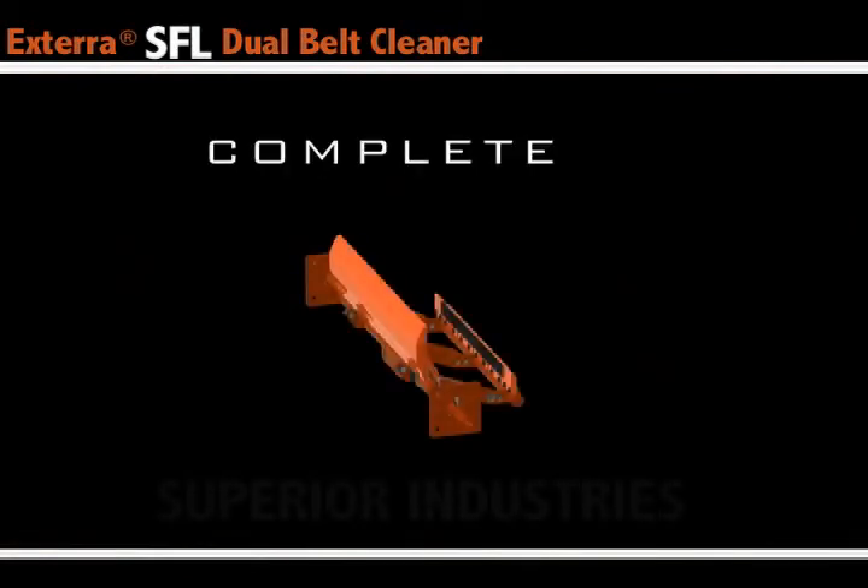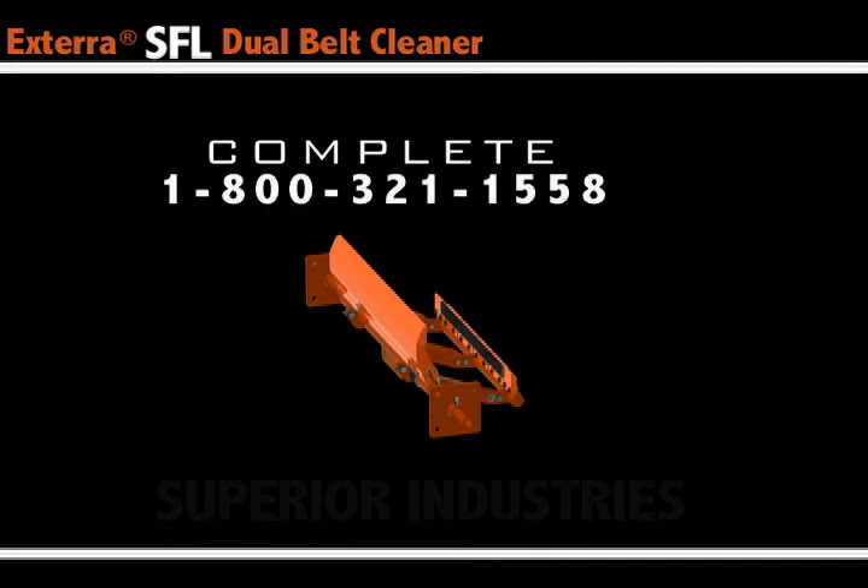We sure hope these instructions for installing the Xterra SFL Dual Belt Cleaner were easy to understand. But don't forget, you can always call us — we're at 800-321-1558. We've got plenty of folks inside at Superior to help you install your belt cleaners effectively for the maximum cleaning power.